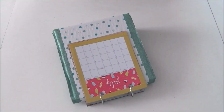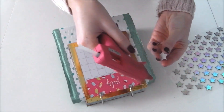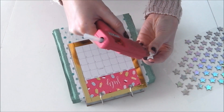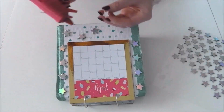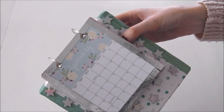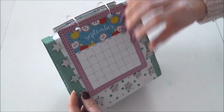Et dernière étape, il ne reste plus qu'à décorer votre contour avec des petites étoiles, ou alors avec ce que vous avez — vous pouvez mettre des perles, faire des dessins, c'est vraiment comme vous le souhaitez. Et voici le résultat : un joli petit calendrier pour une nouvelle année !